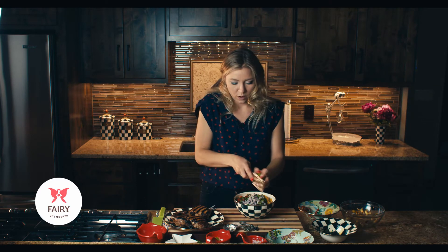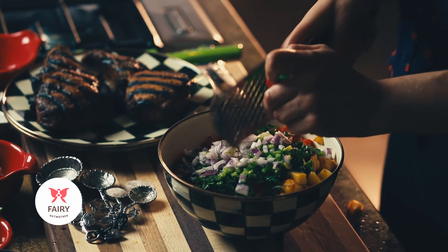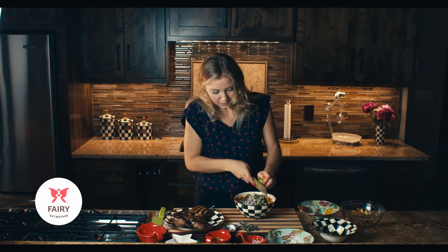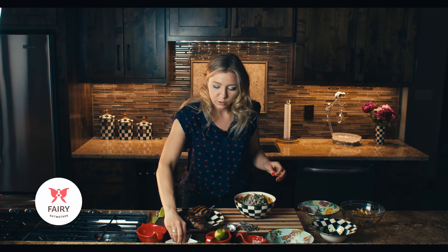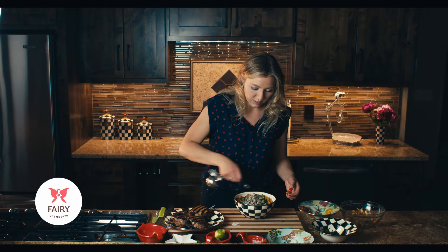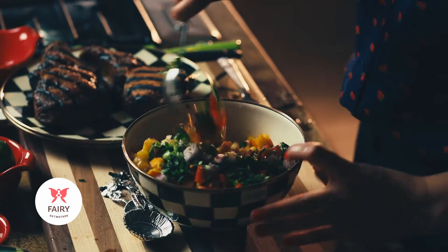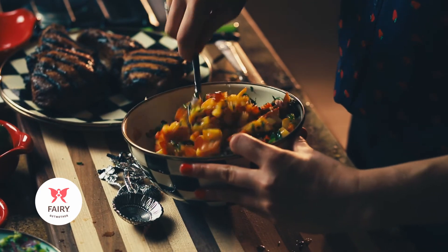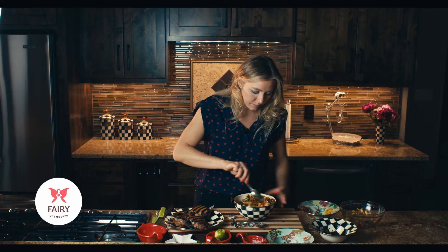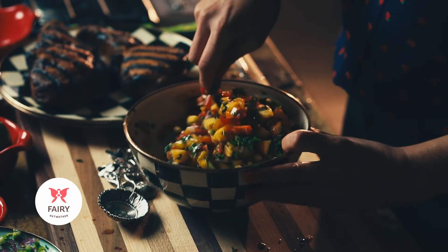Then the zest of one lime as well. Lime zest and lemon zest are awesome in salsas and guac — it just adds a little bit of extra freshness. Then a little pinch of black pepper and about a fourth teaspoon of sea salt. This is already looking so pretty and colorful, so we're just going to mix this all up. Look how beautiful this color is — this is just such an awesome summertime salsa recipe. Peaches are in season, it goes great with anything. You can also let this sit for a couple hours before serving so the juices all soak in together.